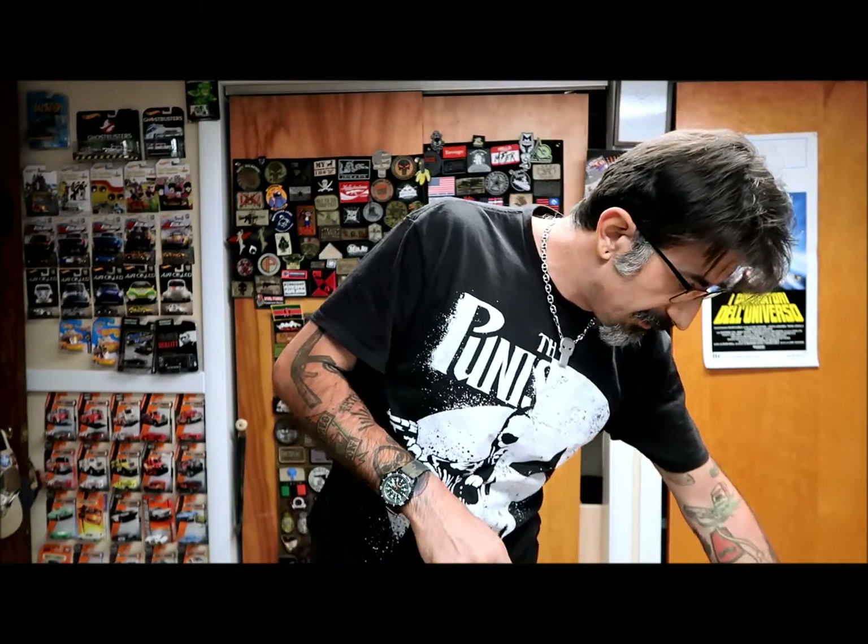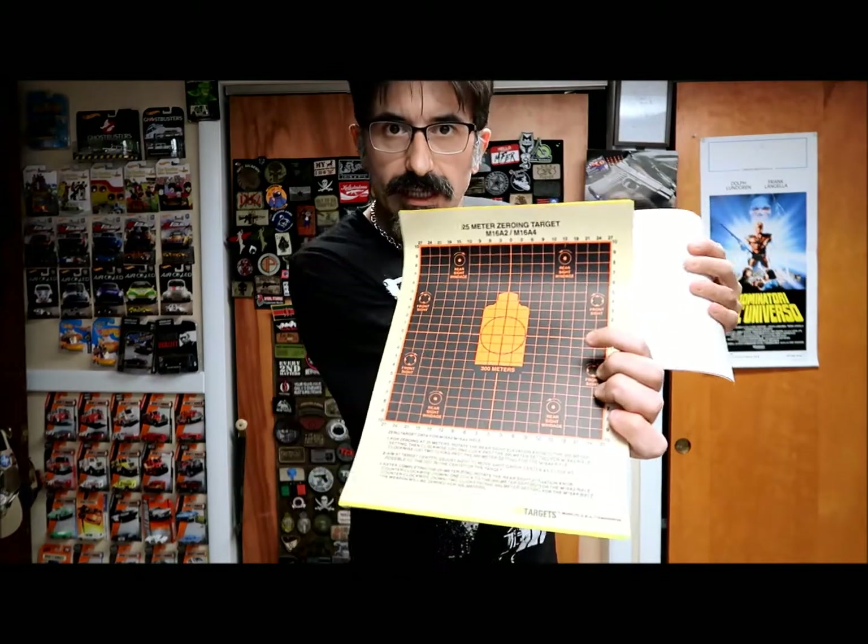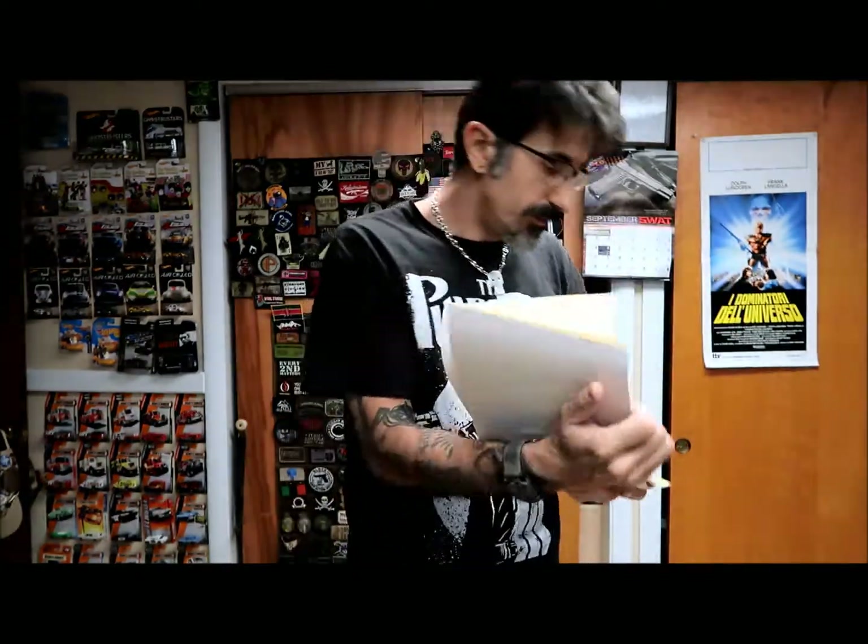He also sent me a big box of HD targets — really cool sticky targets, as you can see, which you can actually repair somehow and keep shooting, so they give you an idea of what you're doing. And there are some different ones too — this one actually even allows you to sight your rifle. Really cool.